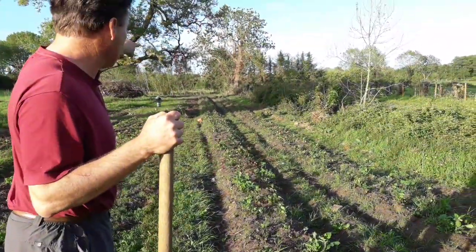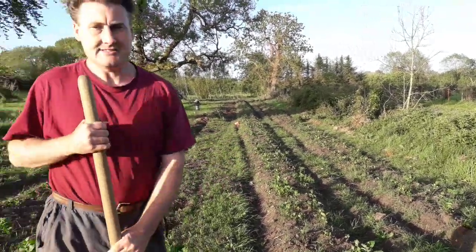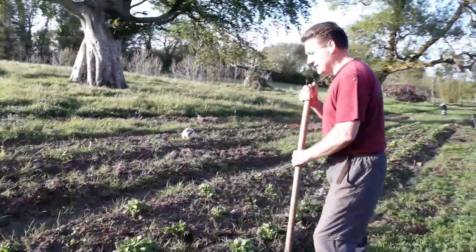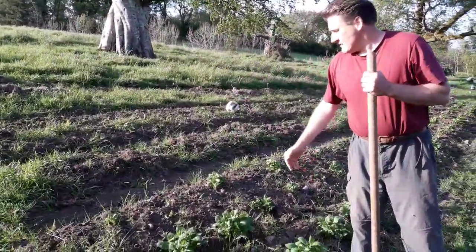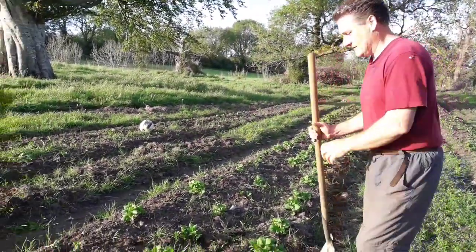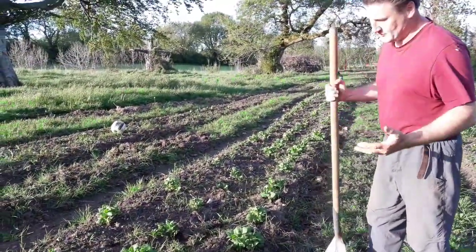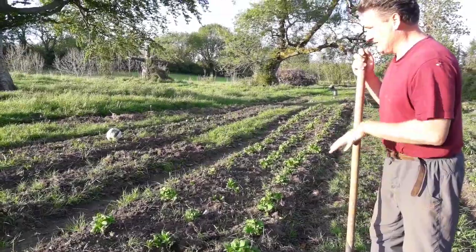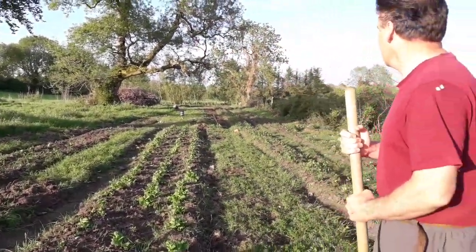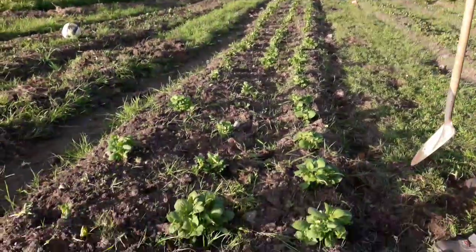All the way down we have one ridge going all the way down, and then another ridge. These are double ridges on this side. Over here we have a triple ridge where we have one, two, three different potatoes, and we have spaced them — as you see — about this distance apart. Some people do less if they want to cram them in, but I think this is a pretty good spacing for a good yield.